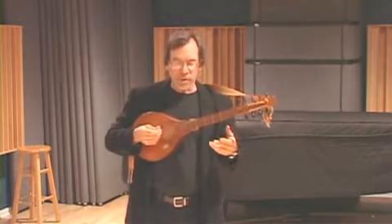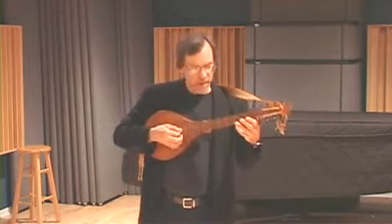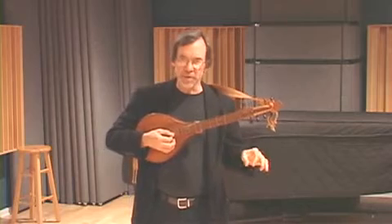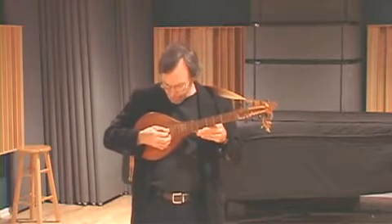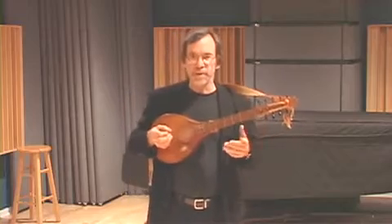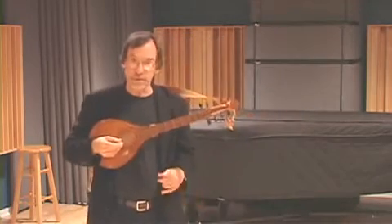It has a re-entrant tuning: a B with an octave, descending to a G — so a descending major third — then an ascending perfect fifth, and then an ascending major second. A very unusual tuning even from this time period.